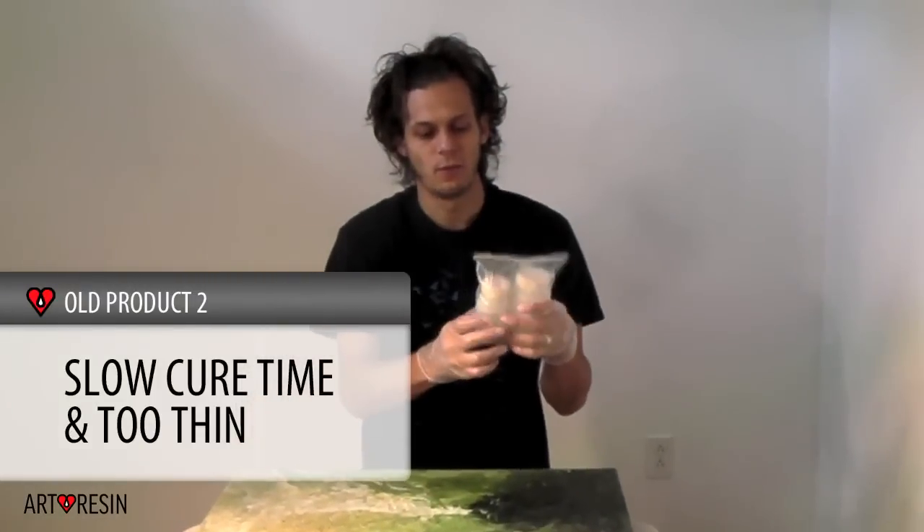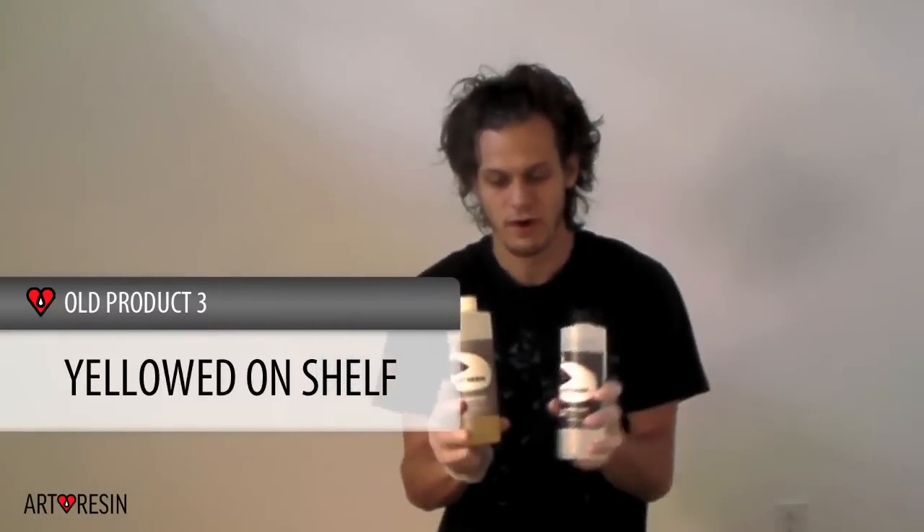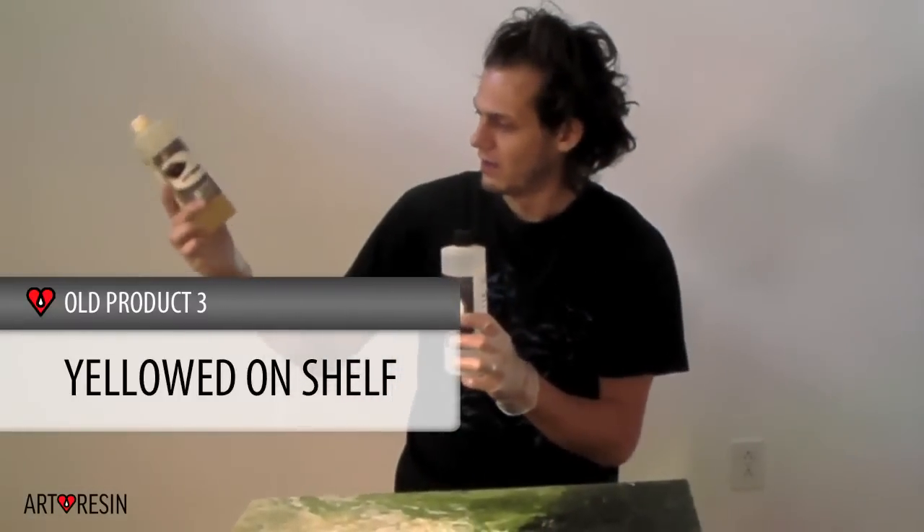This is the polyurethane that someone sent. It took way too long for it to harden — I want it to be half-hour-ish. This is a year-old product, and look at how yellow that is.